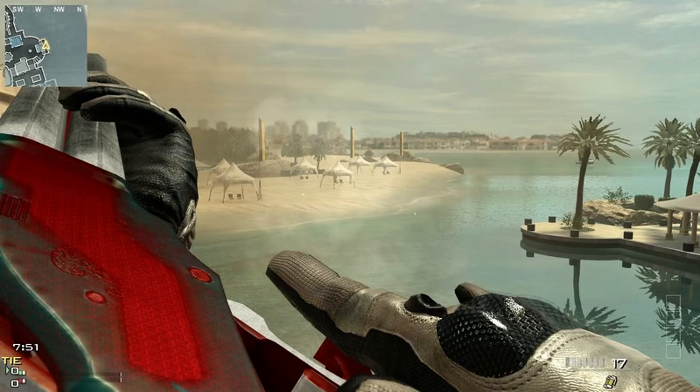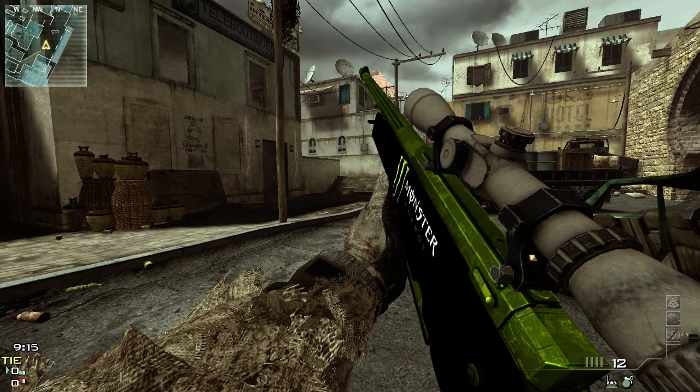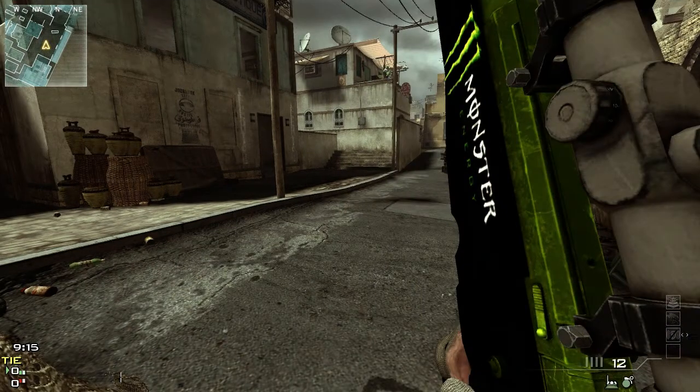Then there's the Monster L118A — no, it's not a sponsor, just kidding. But it's a really sick looking gun, a little bit of a green and black theme with the Monster logo on it. So there's that gun — a few screenshots there for you.